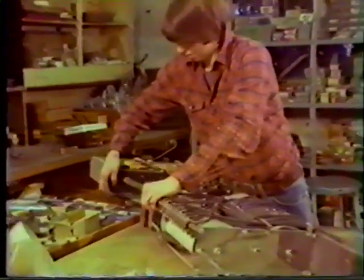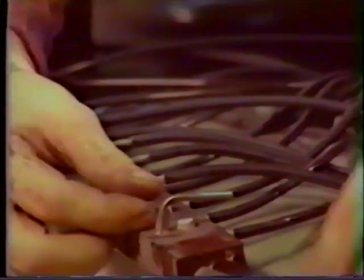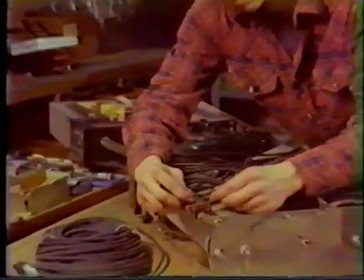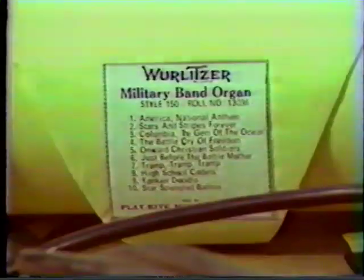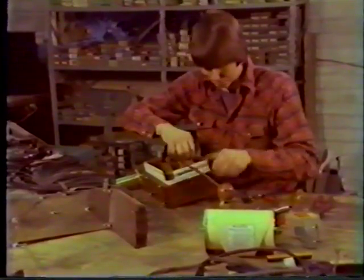Dan Hornberger started in late September or early October and worked almost around the clock restoring and rebuilding the Wurlitzer military band organ. It's a 150-style band organ, and it was essentially a basket case. Dan really brought it back to life — it was quite a challenging project, and they're still working on some fine regulating and tuning on it today.